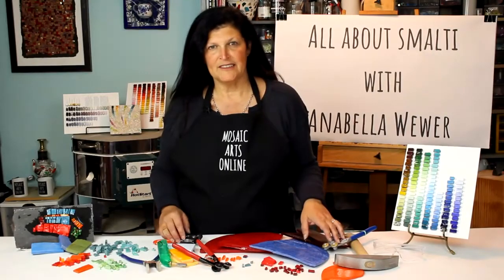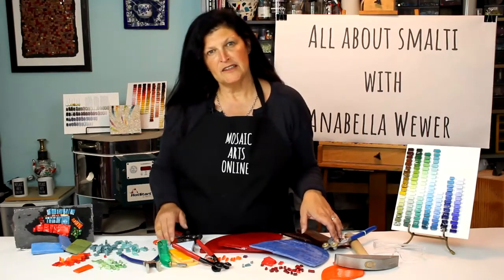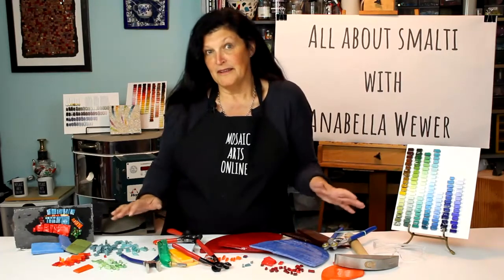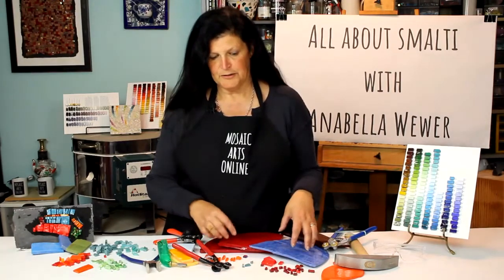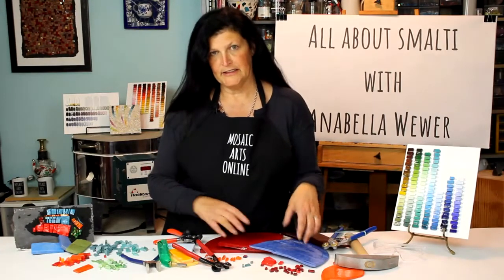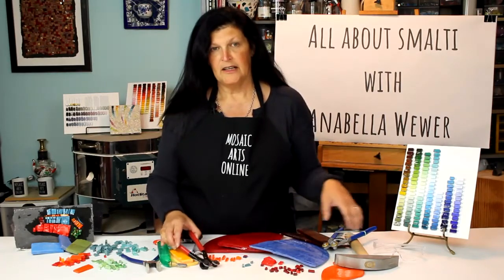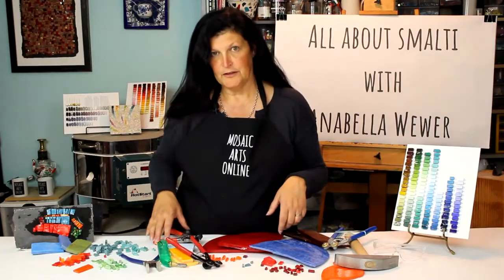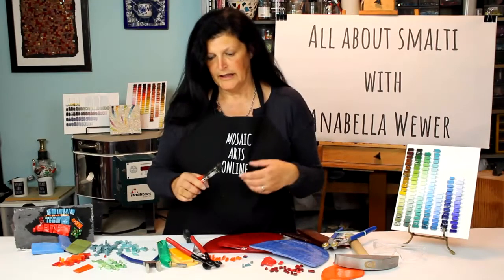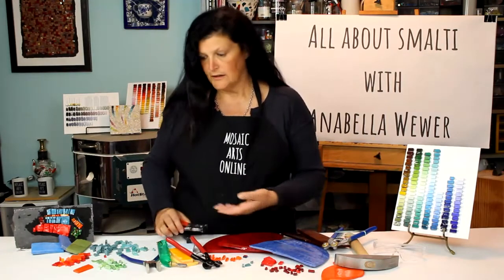Hello and welcome to Mosaic Arts Online and all about Smalti. I am Annabella Weber and in this online course we're going to talk all about Smalti. We're going to discuss how it is made and how to get from the pizzas and tortillas to smaller pieces that we can manipulate with nippers. We do cut with hammer and hardy but we use the different kinds of nippers available and discuss what their pros and cons are.